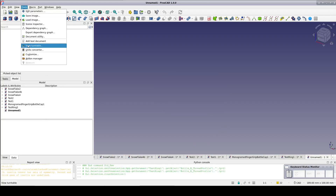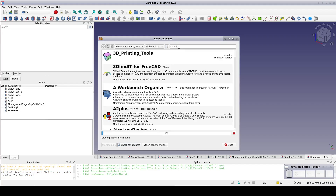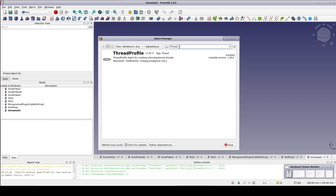If you don't already have it installed, go to Tools > Add-on Manager and search for Thread. Select the Thread Profile Workbench and install. Once installed, it's going to want you to restart FreeCAD.